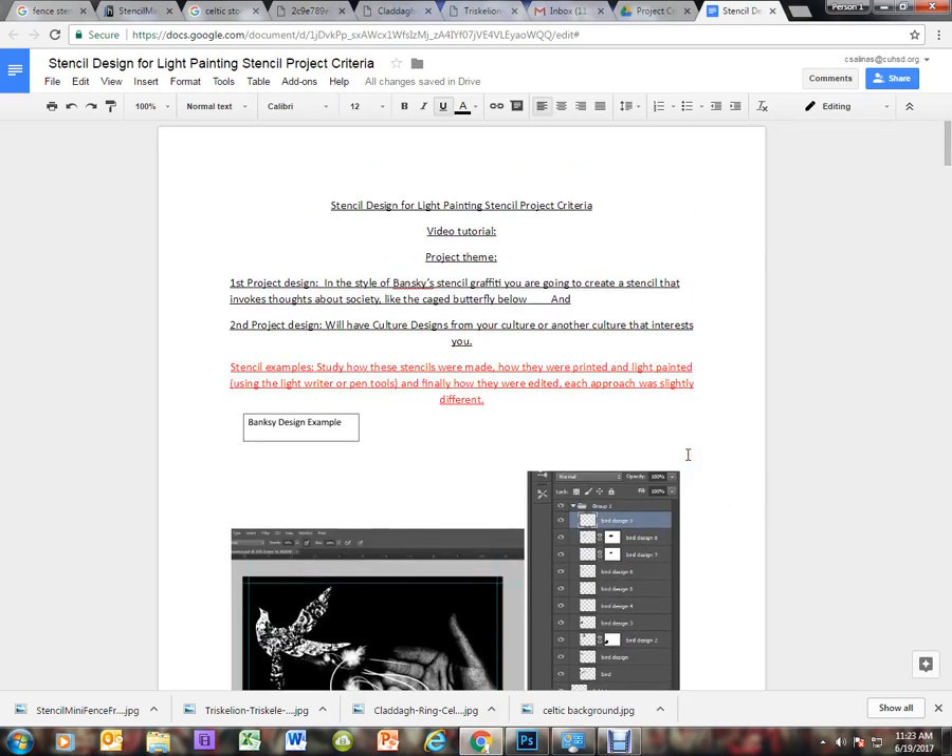Today we are going to learn how to create a stencil design for a light painting stencil project. With the light painting project, you are going to be using light writers and pen tools to light our stencil designs. We're going to have a special box that you'll place your stencils on, then light them from one side while the camera photographs it from the other side. First, I want to go over our criteria to create these stencil projects.